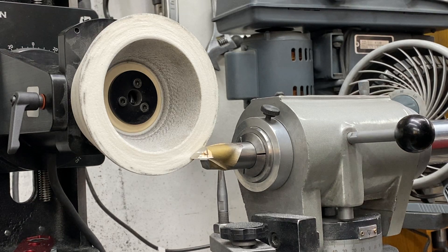Hi everybody, Jeff of Cuttermasters. Some quick setup tips for the Journeyman GXT.